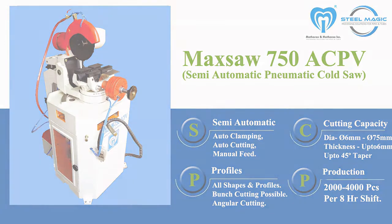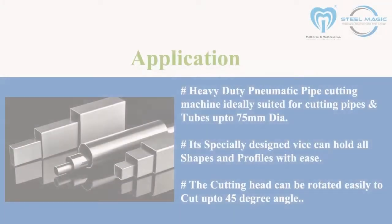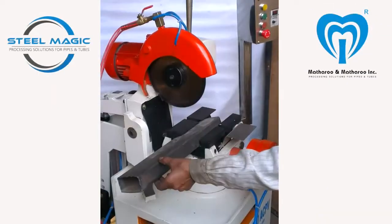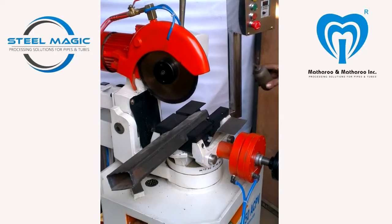The ACPV model comes with auto-cutting head and pneumatic vise. The cutting saw head's stroke travel is controlled by a hydro-pneumatic cylinder using a feed-regulating valve. The clamping vise is a specially designed self-centering double clamping vise.